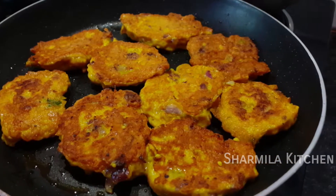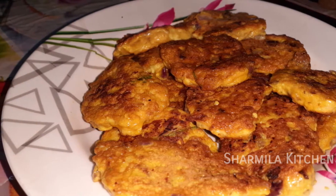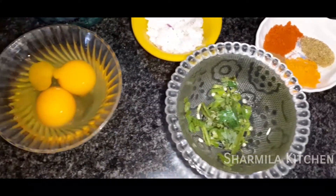Hi friends, today we will see aral omelet. It's very easy to make it. I'm going to make it with 2 pieces.